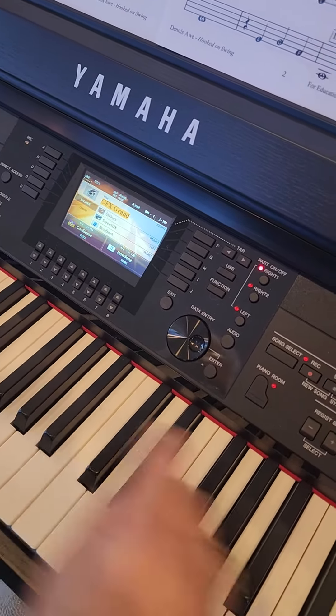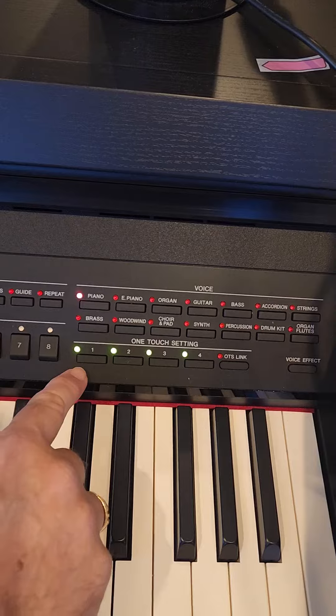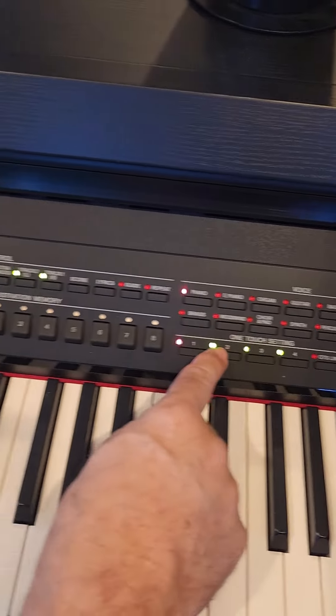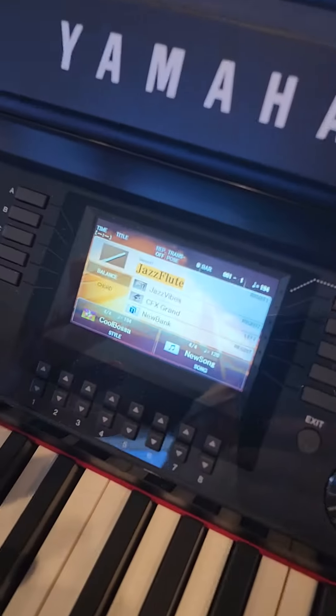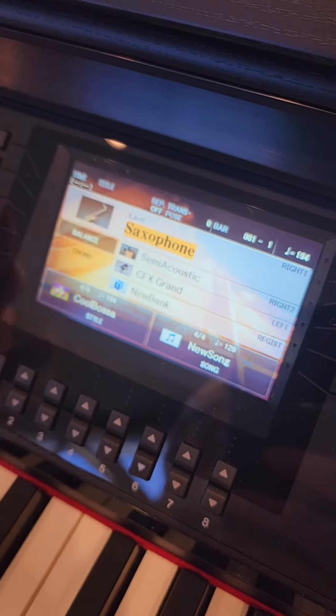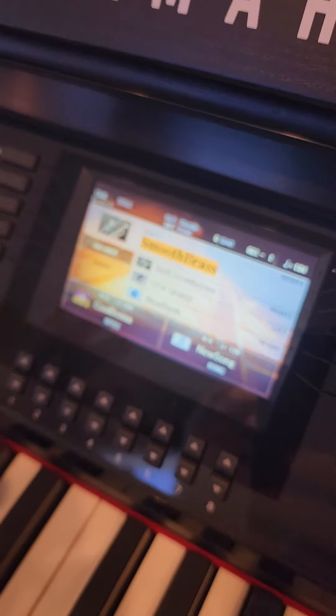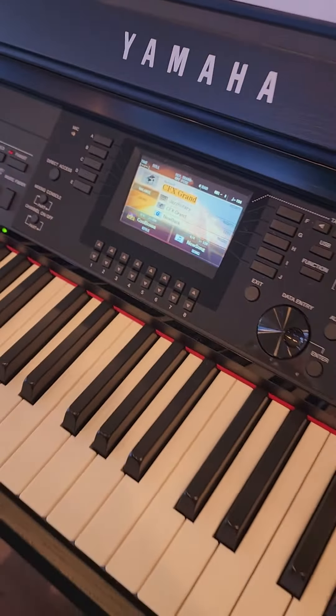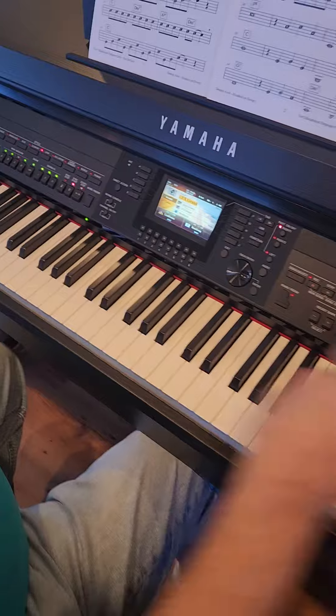We can change our sounds simply by using these one-touch settings, so I can go from a grand piano to a jazz flute to a saxophone to smooth brass — whatever I'm wanting to do. But on this one I'm going to stick with the grand piano. Here we go.